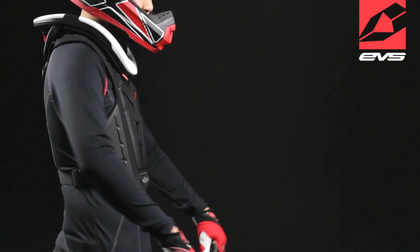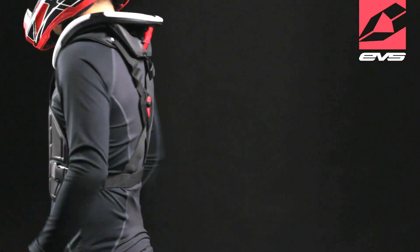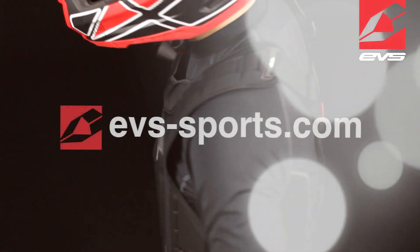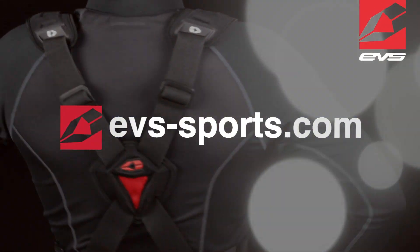The Revolt 4 can be worn with most race collars on the market, including the EVS R4. For more information, visit us at evs-sports.com.